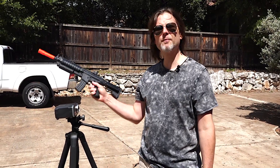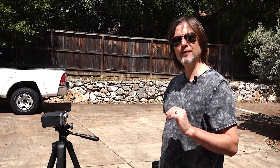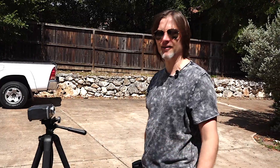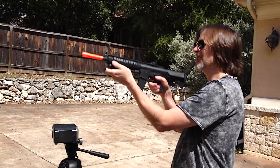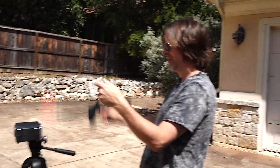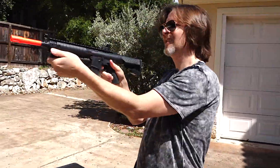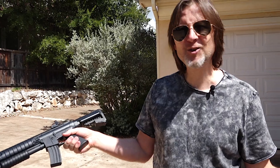The next thing we need to do is load some BBs and chrono it. I'm going to chrono this with .2s. By the way, if you want to see a review of our Ace Tech chrono it's on our channel. I didn't have high expectations but I didn't expect it not to even shoot at all. So I guess this is going back to Amazon. Sometimes you win, sometimes you lose — that's just the way it is.